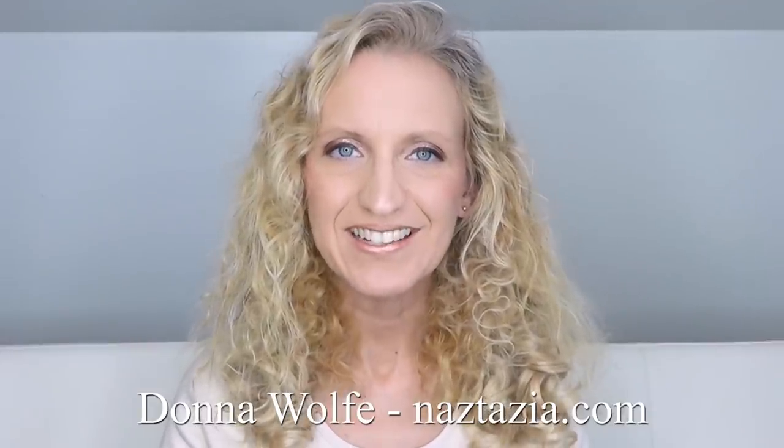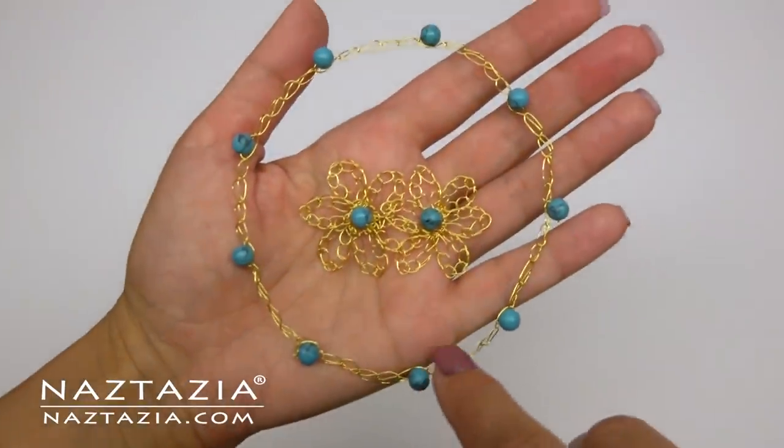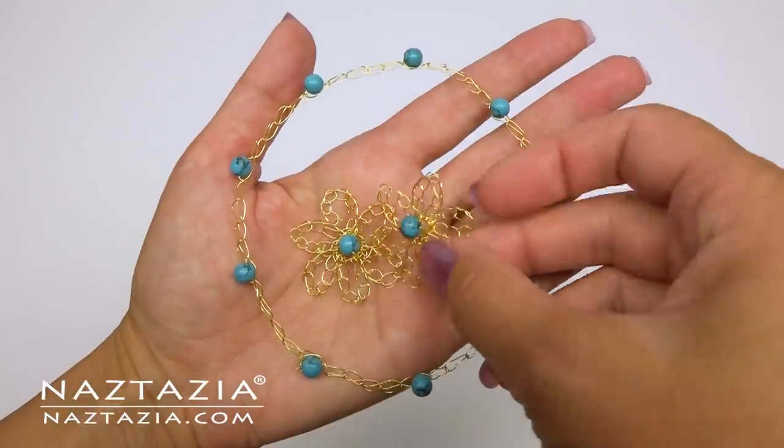Hi, I'm Donna Wolfe from naztazia.com. Today I'll show how to crochet with wire and beads. You'll learn some tips and tricks for making jewelry items.